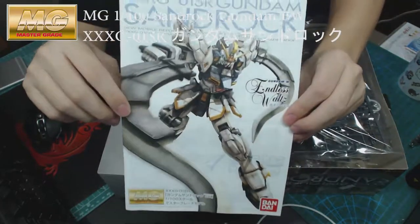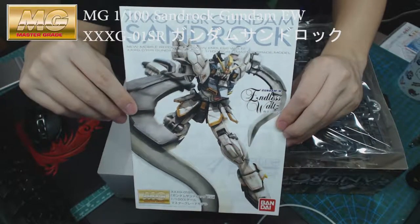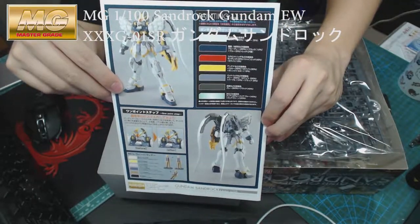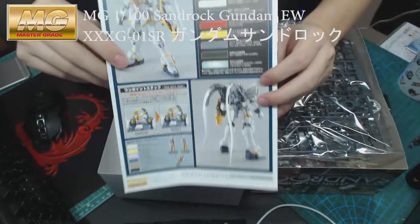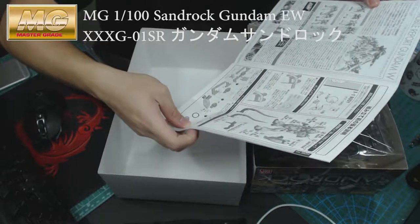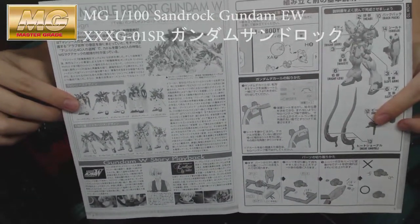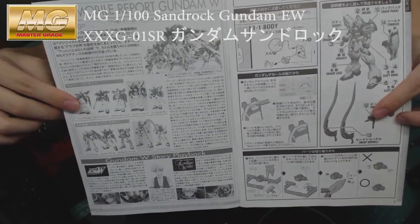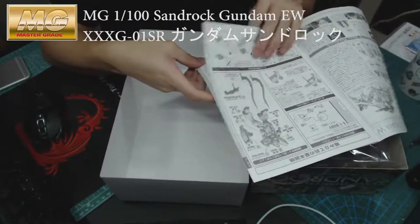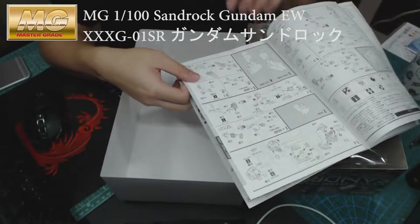Here comes the booklet — the instruction manual. That's the front of it, and the back has the color painting guide. So let's open it. As always, there's a page that briefly covers the story of the Gundam and the characters as well. I'm sure most of you have seen the anime series already.